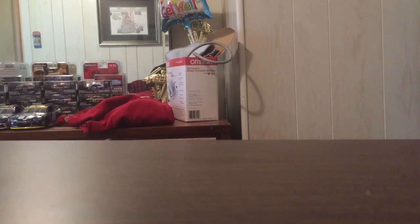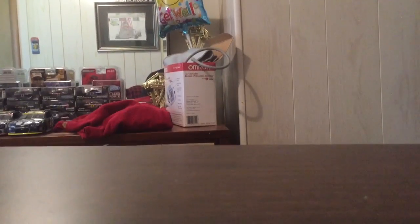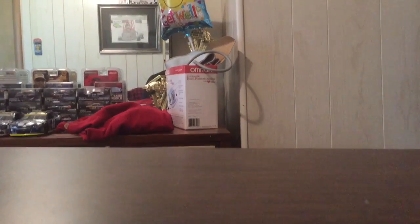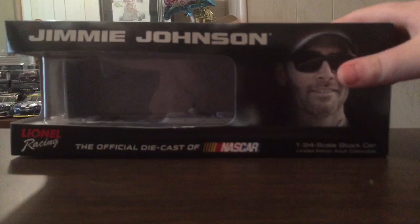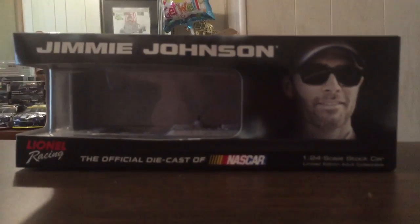How's it going guys? My name is TJ Cup Series, and today we're doing another diecast review, but this time it's on a 2015 1:24 scale diecast. It's just the regular version of it though. We're doing a review on Jimmy John's 2015 Lowe's 1:24 scale diecast.